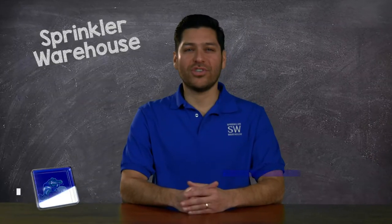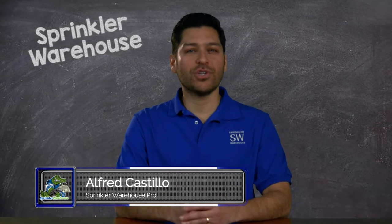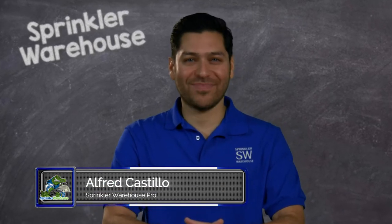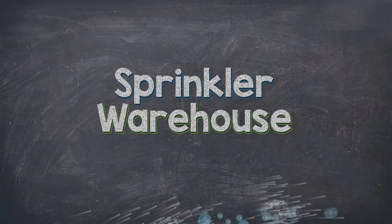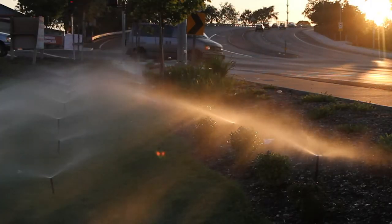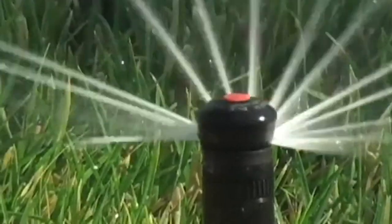Answers to these following questions will help guide you in your choice of whether to use sprays or rotary nozzles in your sprinkler system. Is your static water pressure less than 45 pounds per square inch? If it is, you should consider using sprays or rotary nozzles.